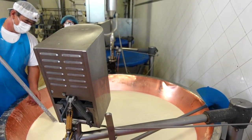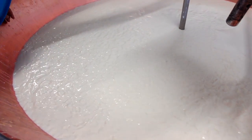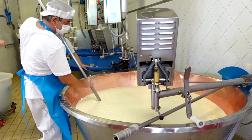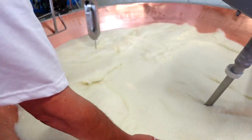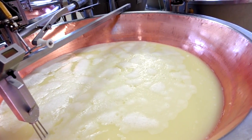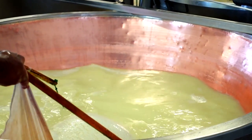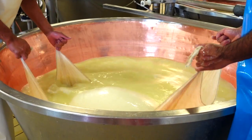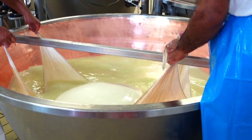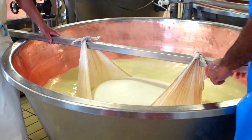Giuseppe used a large thermometer as well as his hand to measure the progress of the milk. Once the curd began to separate from the whey, a large instrument called the spino was brought in. This contraption is specially made to crush curd into small grains — a process called spinatura. The curd is then moved to large copper vats where it forms the cheese mass weighing about 45 kilos, which is lifted by hand in large linen cloths and hung before being cut in half to create two wheels.